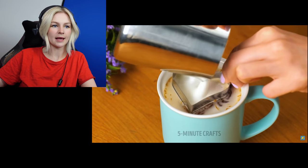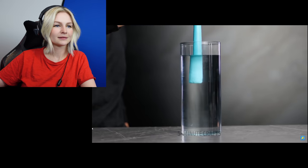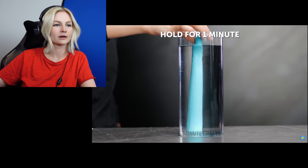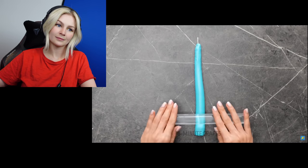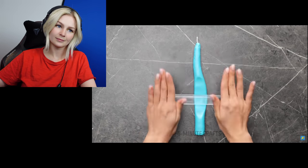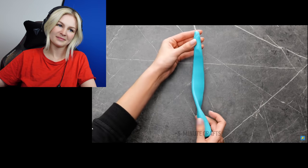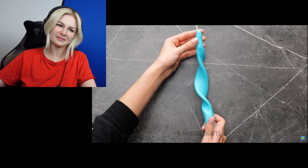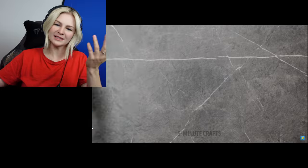It's cheating. Taking away barista's jobs by using baking cookie things. That's cheating. Candle. Hot water. Why? Who's got time for this?